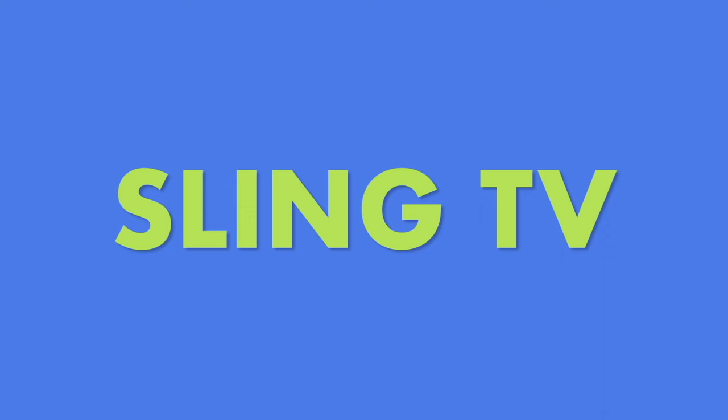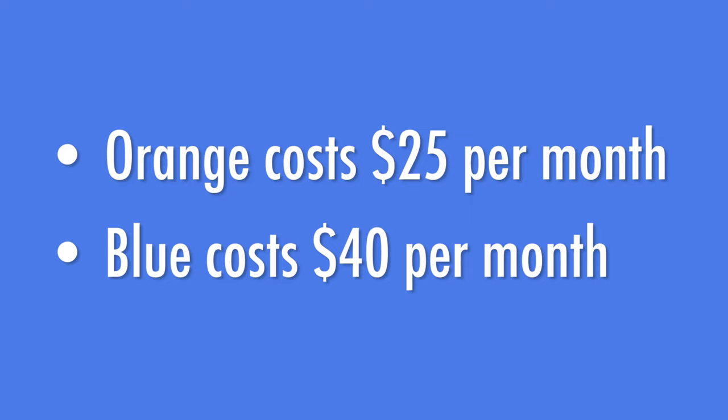Consider our third option, Sling TV. Sling TV has been around for several years — it's easy to use and the menu makes it simple to find something you want to watch. They have two channel packages, orange and blue. Orange is cheaper at $25 per month and includes ESPN. Blue is $40 per month but includes all the Fox sports channels. If you want to keep your price down and watch channels like HGTV and ESPN, choose orange. Try Sling or Philo free for seven days and see what you think. Go with the one you like best, or just stick with your digital antenna.